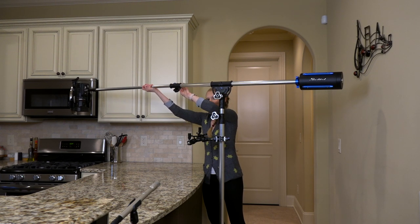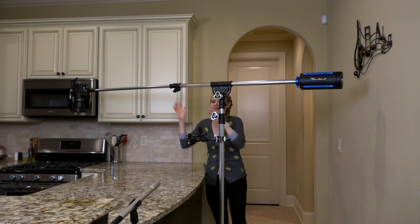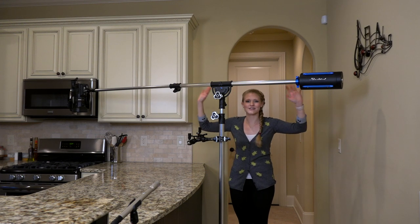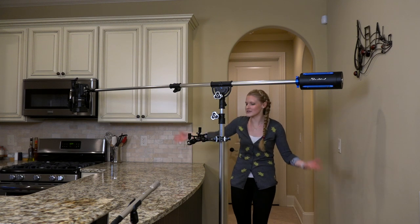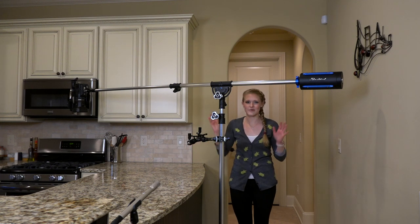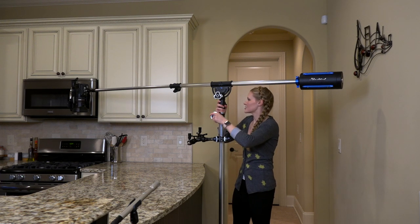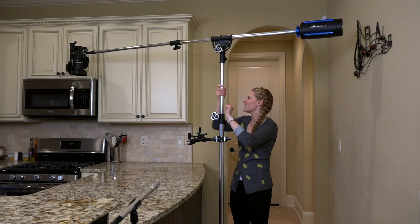Just like so. Check this out — this is a five to six pound camera, and this boom is not sagging. It's not going anywhere. I'm not worried about it falling into a boiling pot of water or some pasta sauce. It's not going to budge. Now I'm going to use the pneumatic pressure to show you how easy it is to just raise it a little higher. No hands. Awesome.